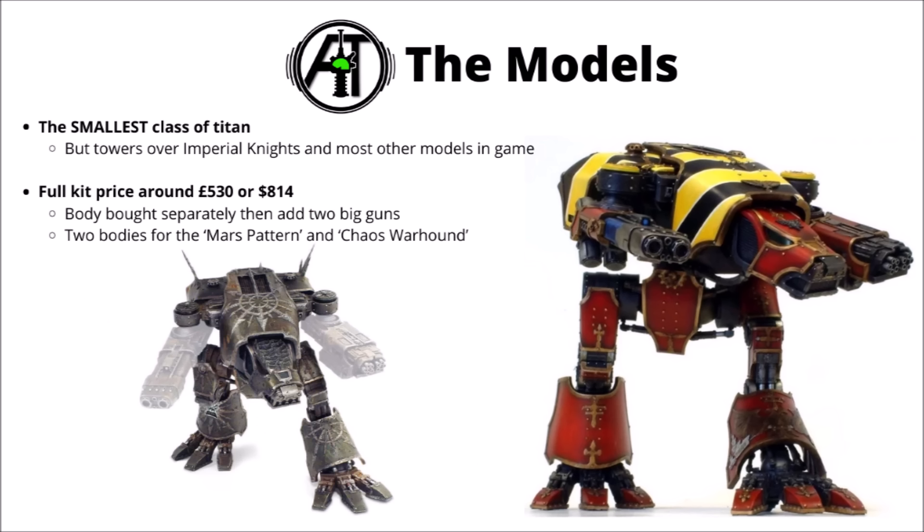In the lore, the Warhound Titan is essentially a Scout class of Titan, often used to probe enemy lines or maybe as the flanking element of a Titan Legion. It's built a bit differently from the great big tall ones, having a more hunched over and canine kind of appearance, as opposed to the slightly more humanoid shapes of the larger ones. It feels maybe a little bit similar to the relation between Knight Armagers and Questorius Knights, and Chaos Abhorrents and War Dogs.